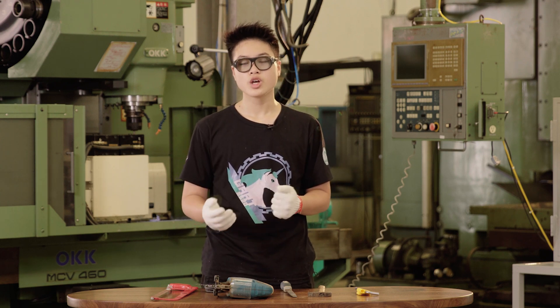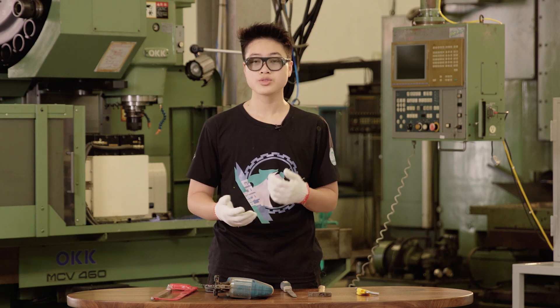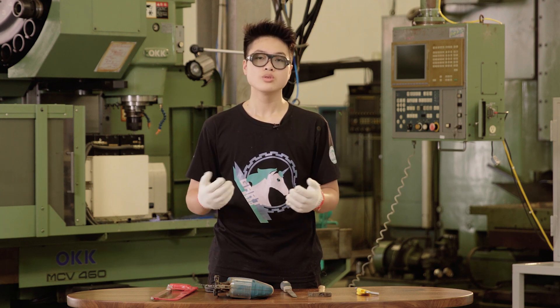Quick overview: the options you have for manufacturing are basically one of these three — CNC, manual, and 3D printing — each with vastly different speed, usage, and price point. We will see how each kind is different from one another and then look at the different categories within each one.